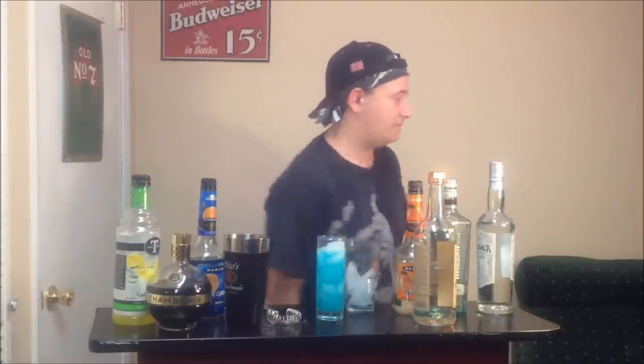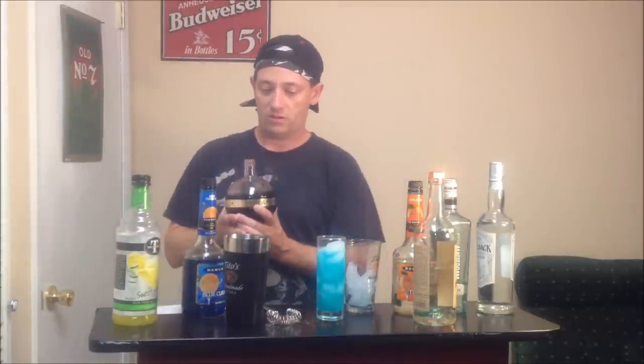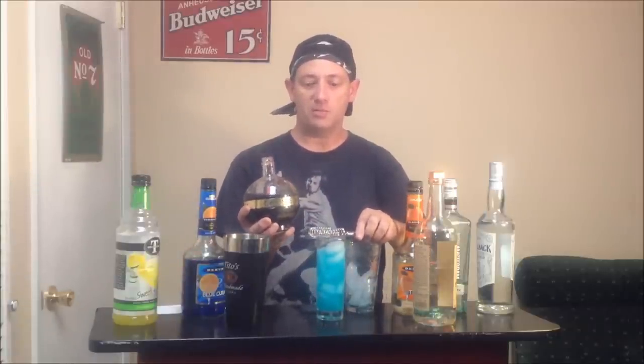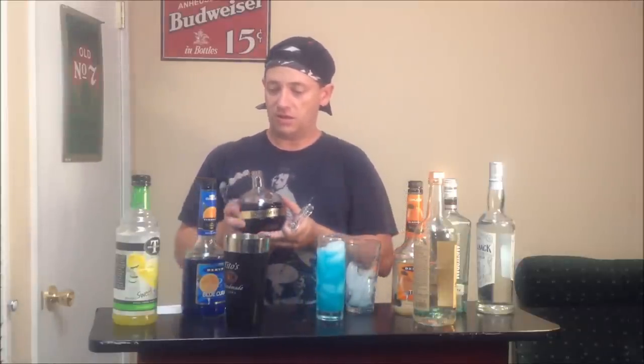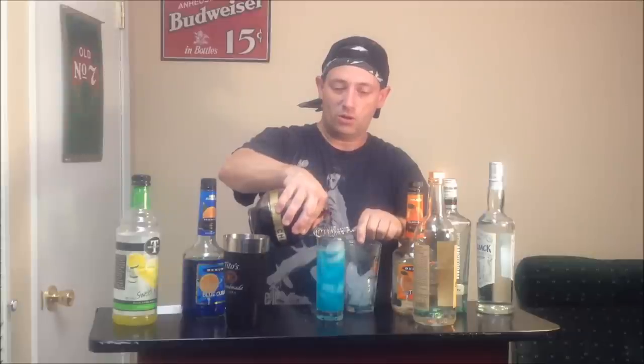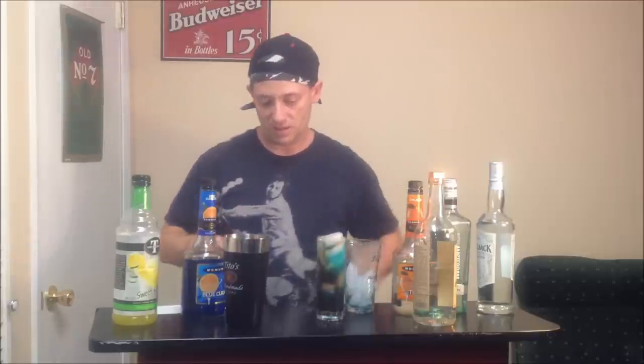Alright, so we're going to float a half ounce of Chambord on top. I can't wait for the new bottles of Chambord to hit — I don't know if any of you know, but they're redesigning the bottle. These bottles are kind of hard to cling to, to say the least. Half an ounce of Chambord. There we go — the Black Superman.